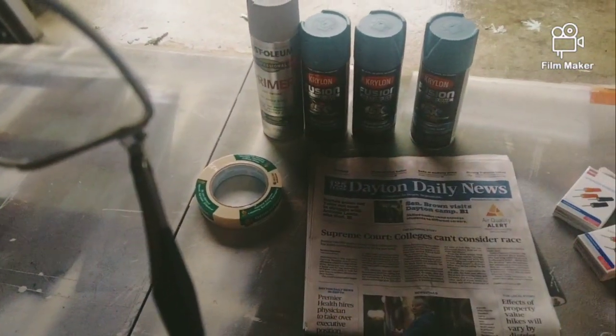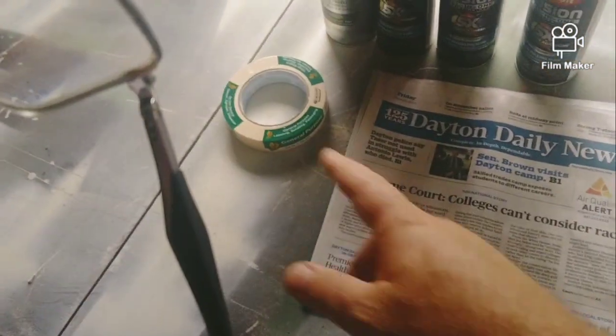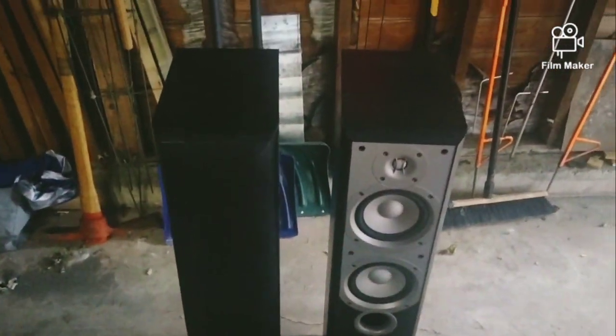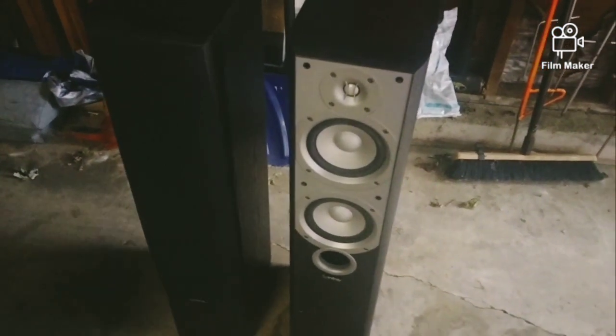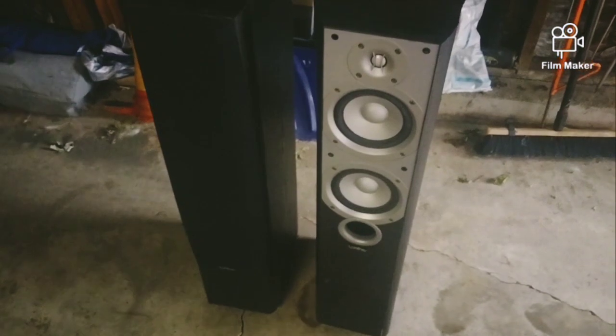I'm going to mask up the parts I'm not going to paint. I don't know what I'm going to do with them — I may sell these speakers, trade them for some records or something. But I figured I'd go ahead and spend a little extra money and make them look a little better. They're in good shape, it's just the peeling sticker stuff that's the issue.